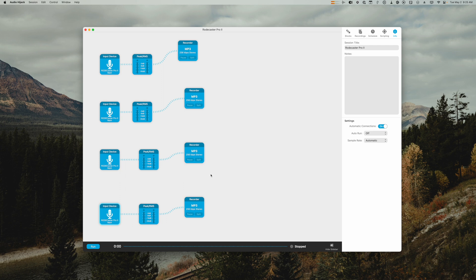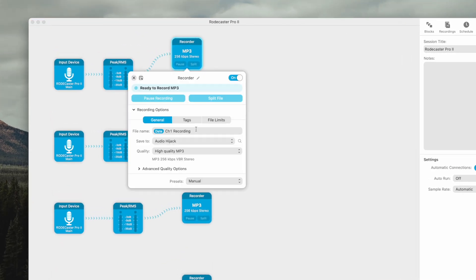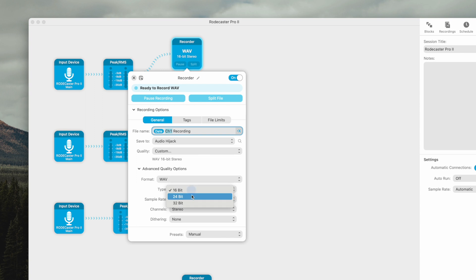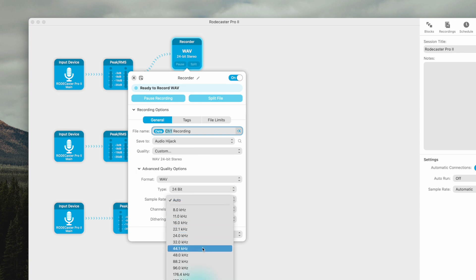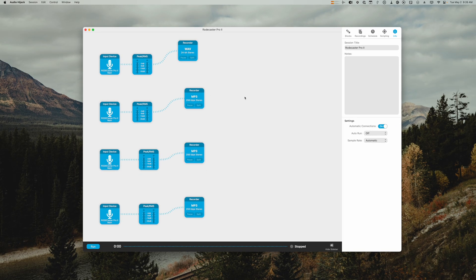When I start this session in Audio Hijack, it will be recording all four in-person microphones locally to my Mac and I'll have a separate WAV file for each participant. You will need to add a recording block, and it might be wise to call it channel 1, 2, 3, and 4 so you can distinguish these audio files later. Audio Hijack lets you record up to 24-bit WAV. If you're recording audio only, choose 44.1 kHz. If you're also doing video, use 48 kHz. Change those settings for each recording block and you'll get full uncompressed WAV audio for each of the four microphones.